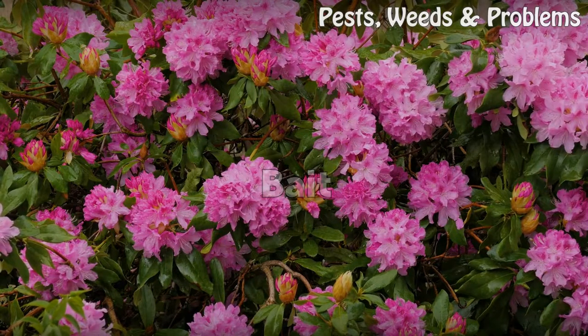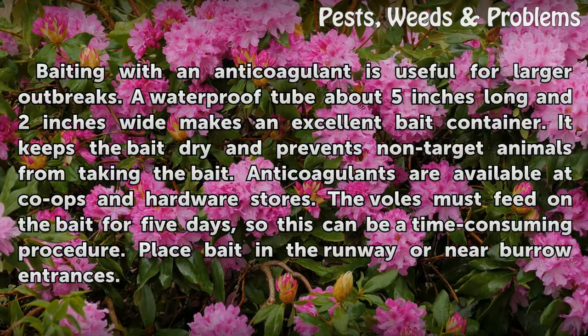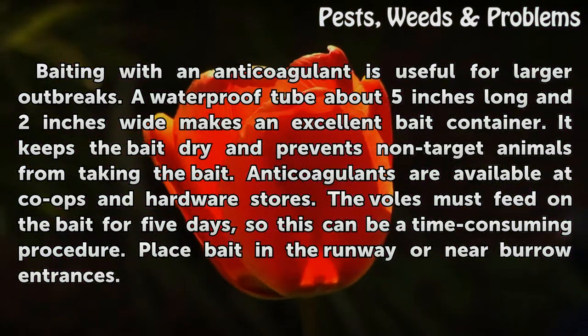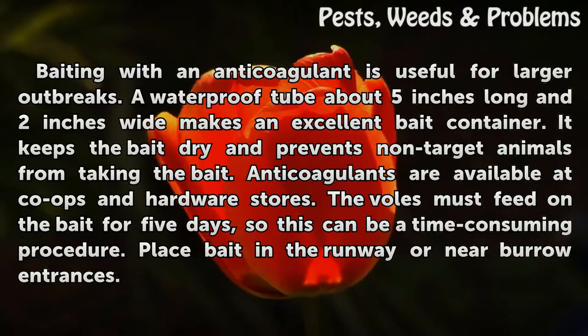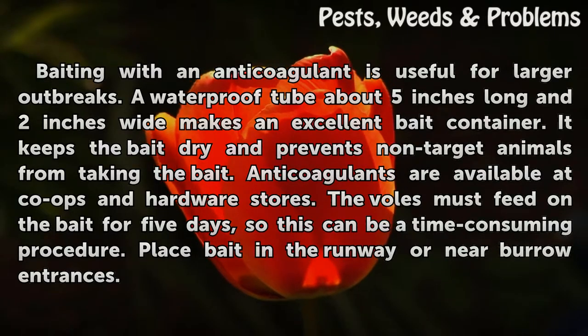Bait. Baiting with an anticoagulant is useful for larger outbreaks. A waterproof tube about 5 inches long and 2 inches wide makes an excellent bait container — it keeps the bait dry and prevents non-target animals from taking the bait. Anticoagulants are available at co-ops and hardware stores. The voles must feed on the bait for 5 days, so this can be a time-consuming procedure. Place bait in the runway or near burrow entrances.